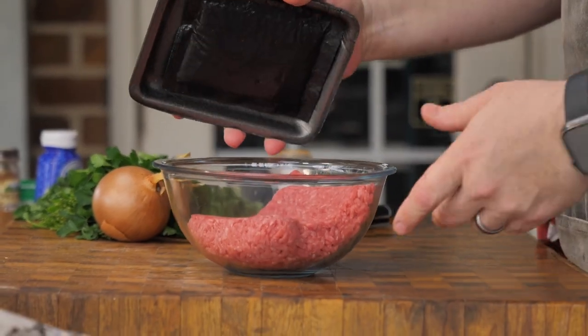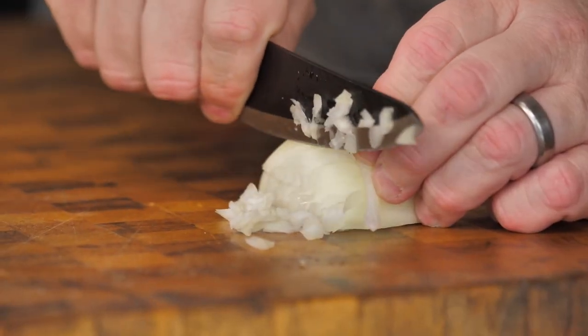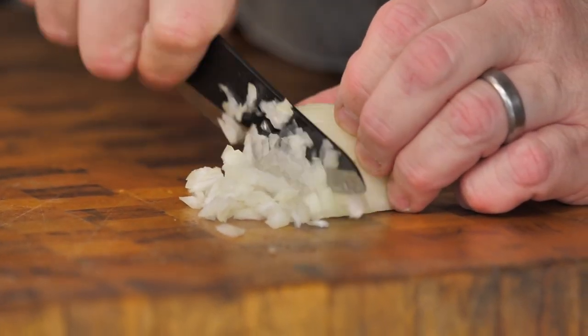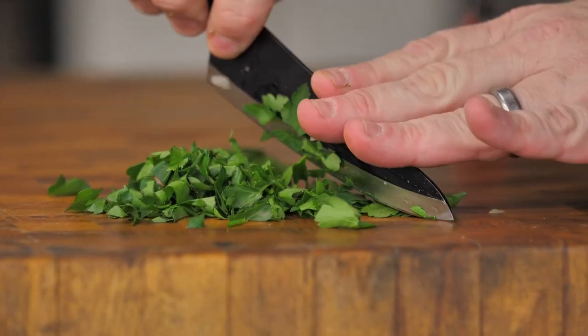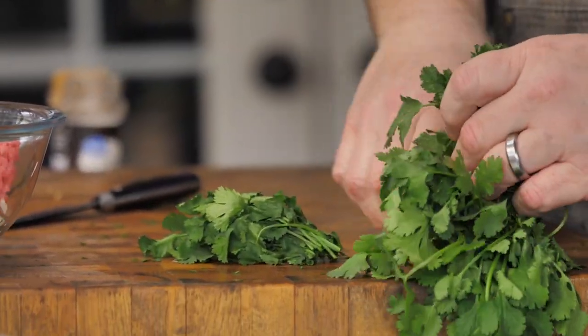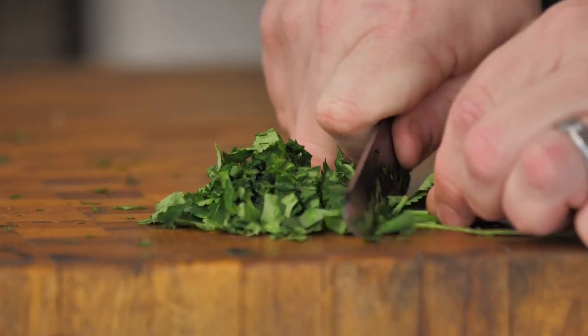To get started, we're going to use one pound of 80-20 ground chuck. We're going to use a quarter cup of diced onion — try to dice that up real, real fine. Then we're going to add a quarter cup of parsley; this is a flat leaf parsley, and then a quarter cup of cilantro. That cilantro is going to make the dish very, very fragrant and very, very flavorful.